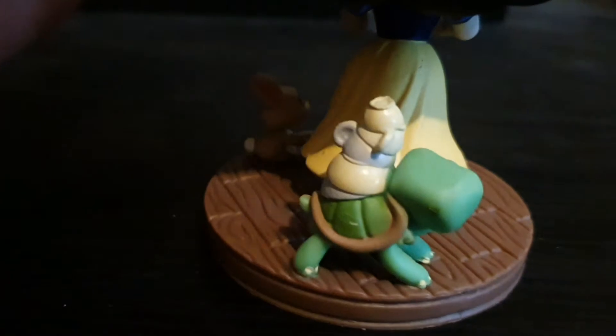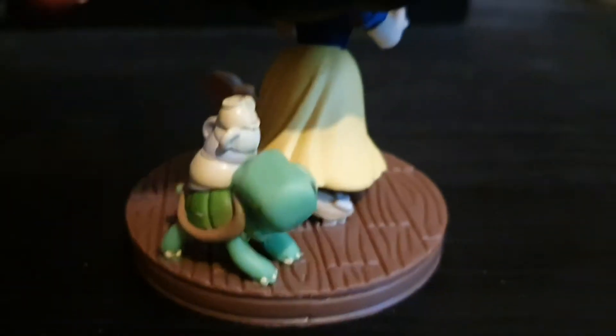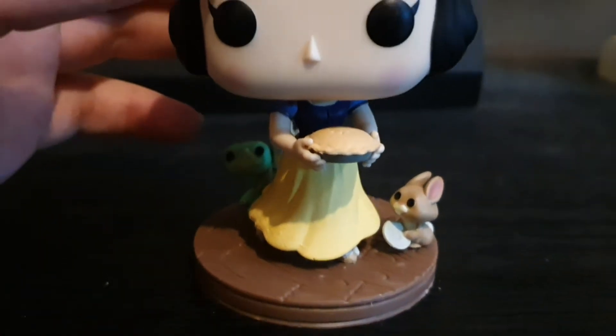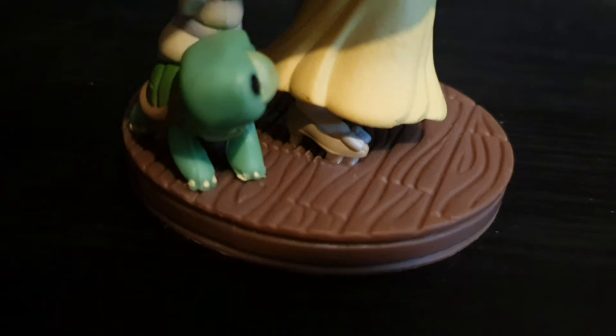And her turtle with several pots. It was very nice having the woodland creatures beside her. And then her base is some flower buds.